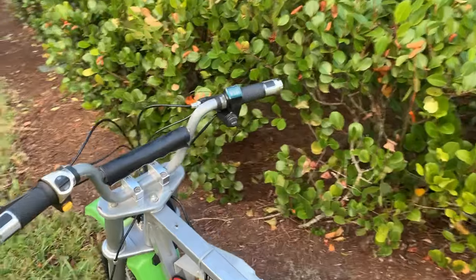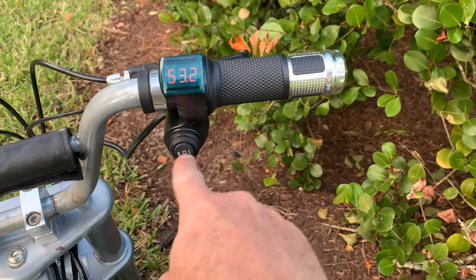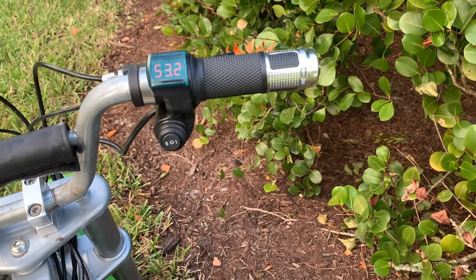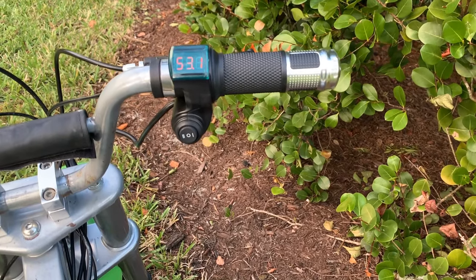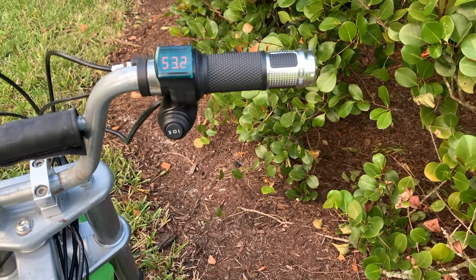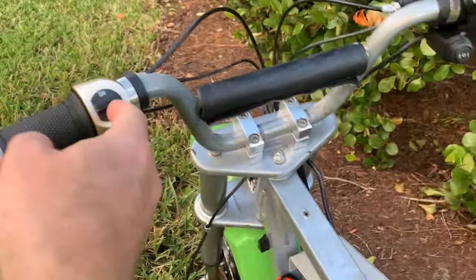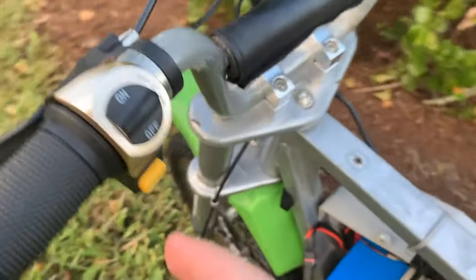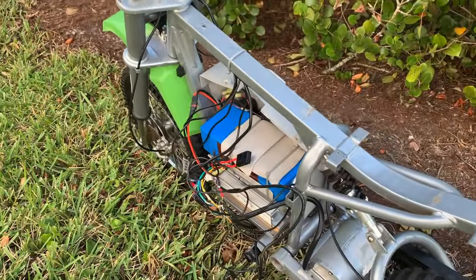Here's the Razor dirt bike before I put it all back together. I tested it out with this three-speed handle — low, medium, high — which gives you the voltage reading. This set of grips did not come with the kit, but I found them on Amazon for about 15 bucks — they'll be in the description below. I also added a nice light and a little horn.